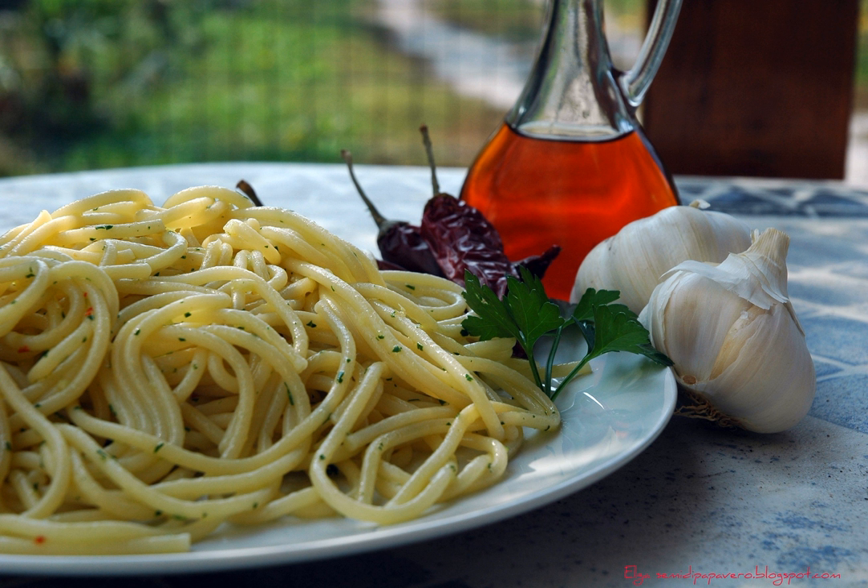Colatura di Alici is an Italian fish sauce made from anchovies, from the small fishing village of Cetera, Campagna. From Italian to English, the name translates to 'anchovy drippings.' The sauce is a transparent, amber-colored liquid produced by fermenting anchovies in brine. The fish used in the sauce are harvested from the Amalfi Coast between March 25 and July 22.